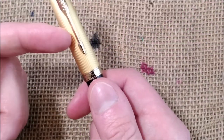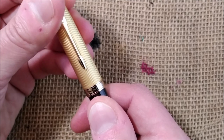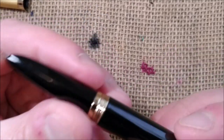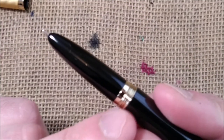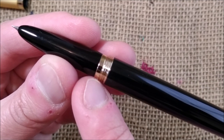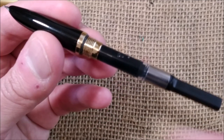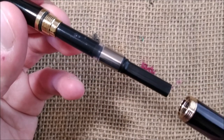The cap unscrews — it takes about two and a half turns to unscrew. When you unscrew it, you have a metal ring next to the metal threads; you unscrew between those two metal parts, and there is a metal thread that goes into the metal thread of the barrel.